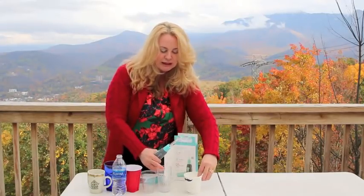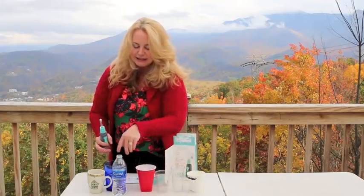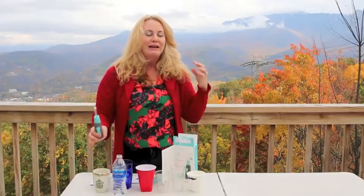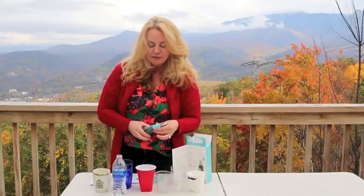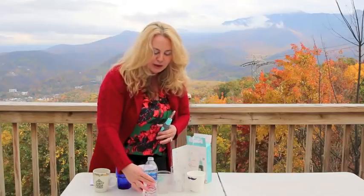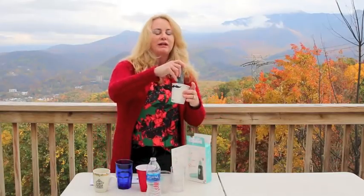It will work in paper, plastic, glass, solid — any of your little kettle bottles or aluminum bottles — so it works in a variety of different containers.